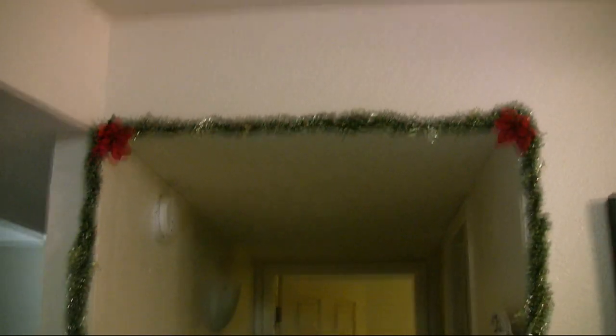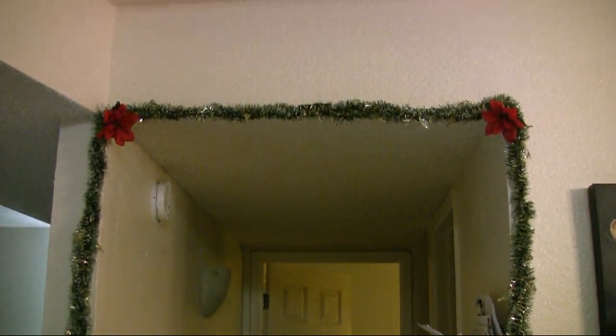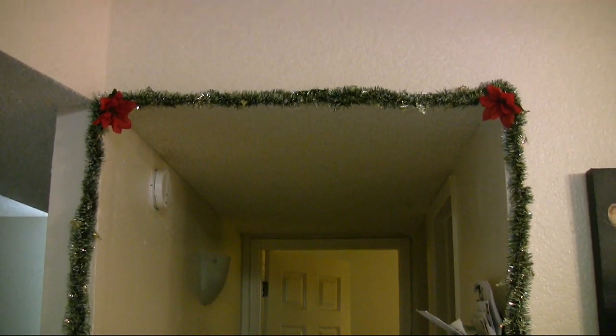Here I just got some green and gold garland from the dollar store. The only downside is that the dollar store kind is really thin, so it's actually two of them twisted together. I draped that over the entrance to the hallway and stuck a little poinsettia in each corner.